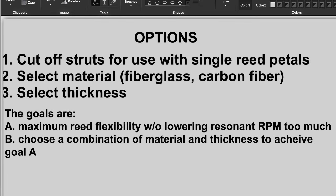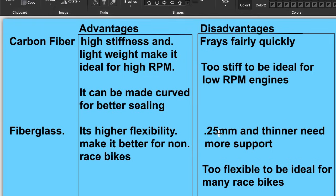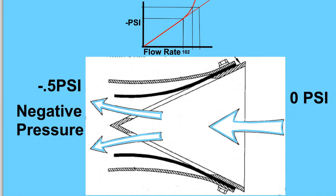Whether or not you want to make your own reed pedals, you'll have to select the material and the thickness — the goal being maximum reed flexibility without lowering resonant RPM too much. You have to choose the material and thickness to achieve that. Here again are the advantages and disadvantages to carbon fiber and fiberglass; they both have their place. I've seen many reed valves for engines that have carbon fiber that should have fiberglass.